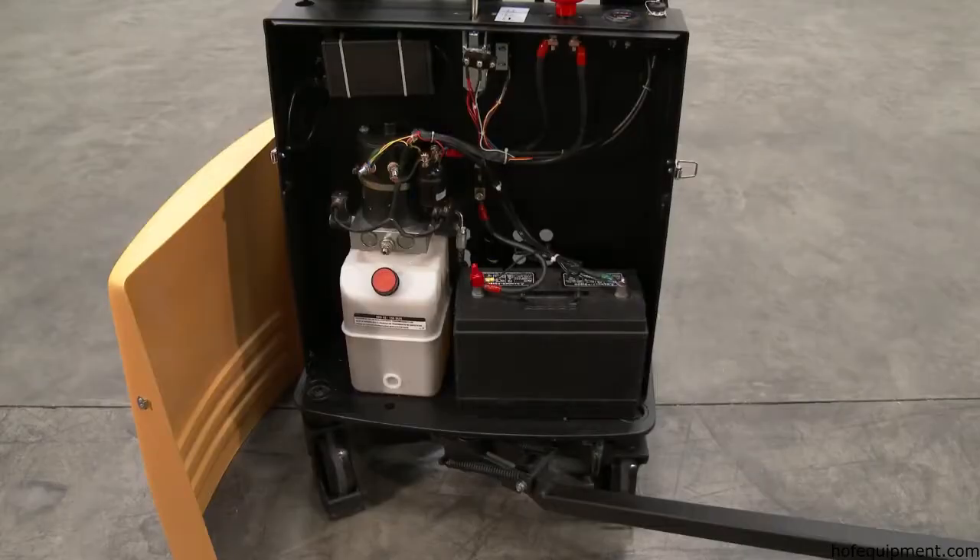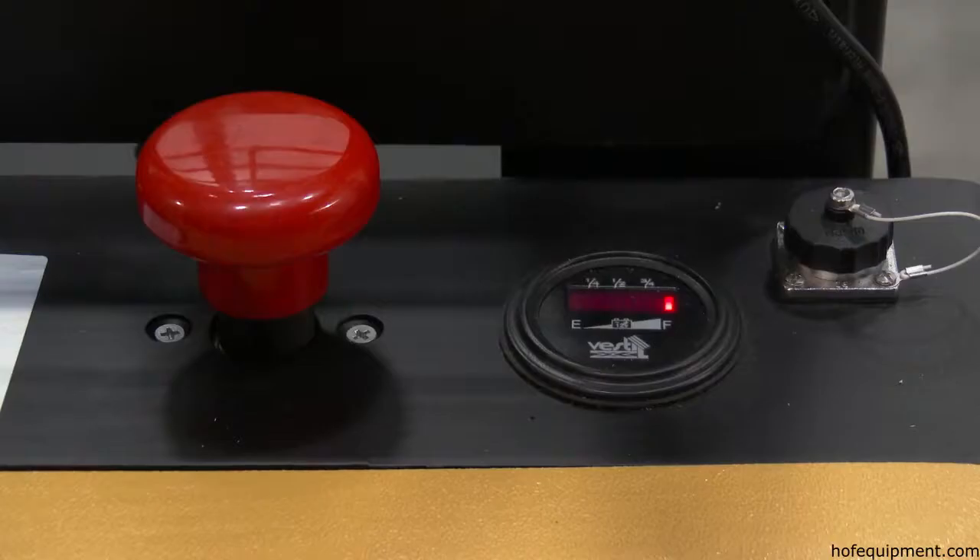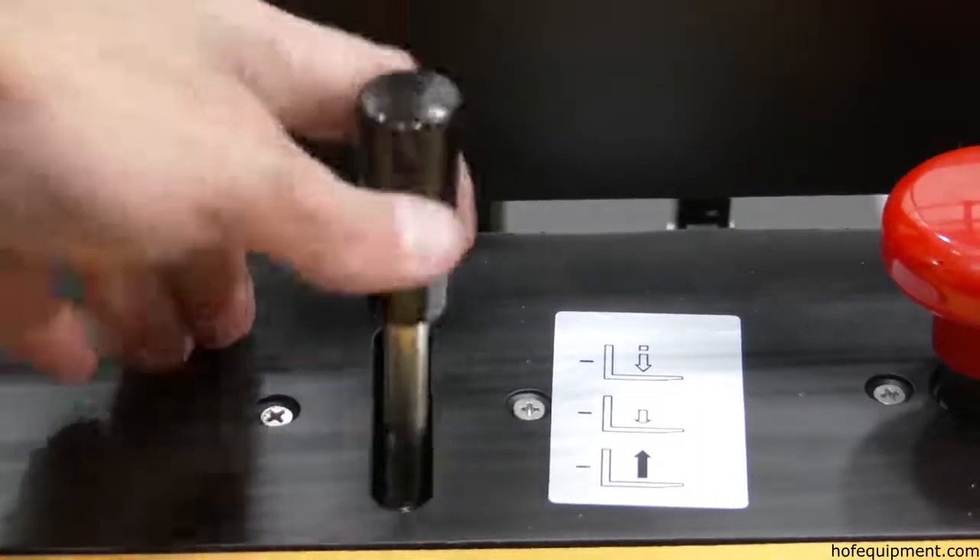Semi-electric stackers use one 12-volt battery, an integral battery charger, battery level gauge, emergency stop button, and a lever to raise and lower the stacker.